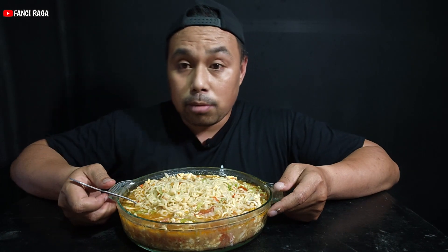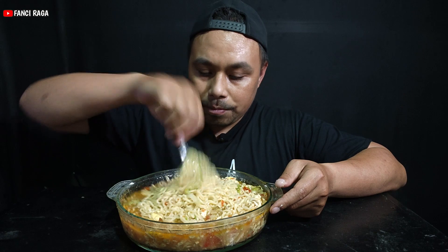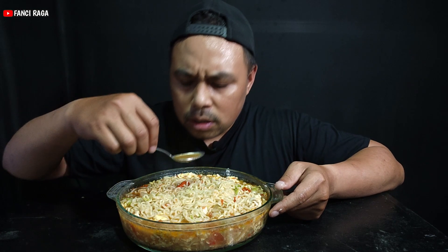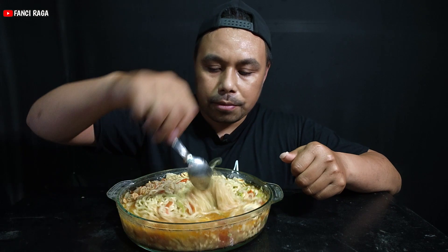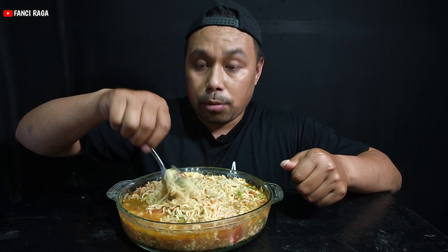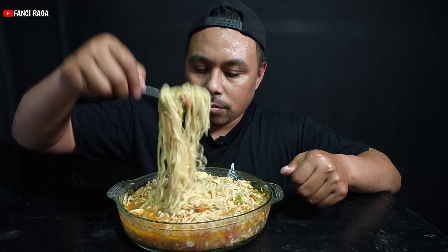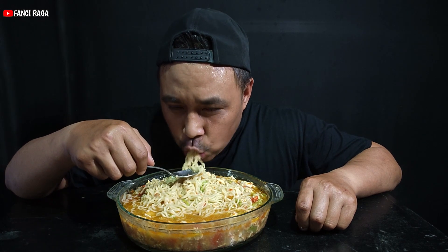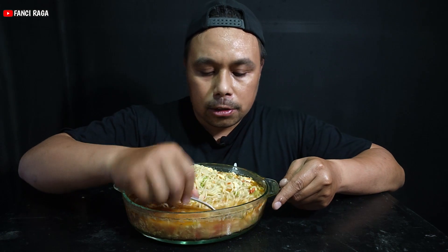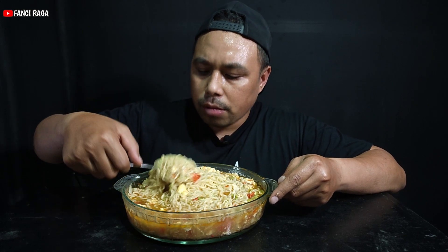Oke, tapi seperti biasa sebelum makan, kita harus berdua dulu — berdua dimulai. Mari makan. Kita tes kuahnya dulu ya. Wah, berdua mantap. Disini campuran untuk ada mie, ada telur, ada sayur. Sehingga cerita, mari makan. Selamat menikmati.